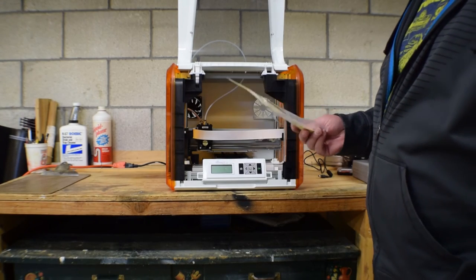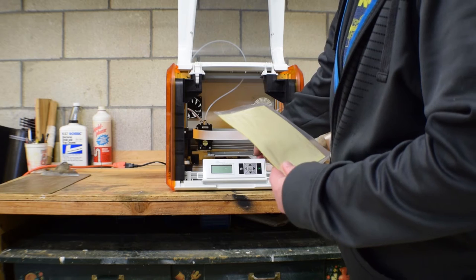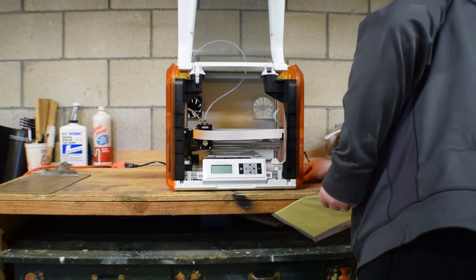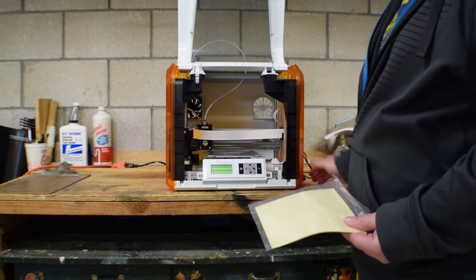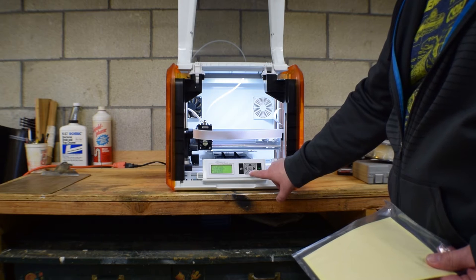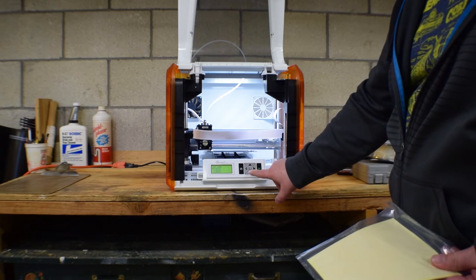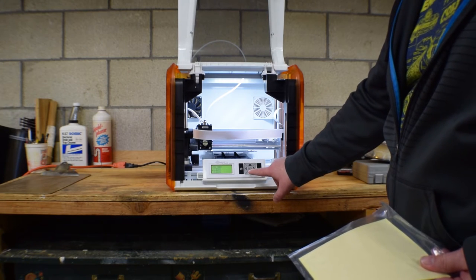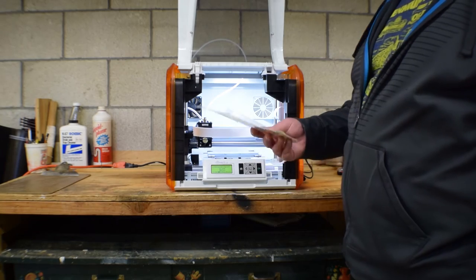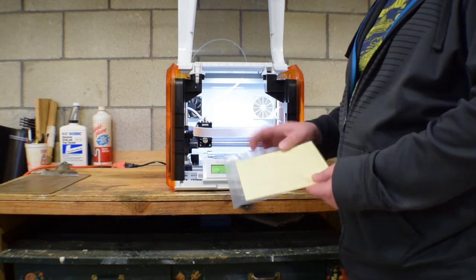Then what you have to do is take this giant piece of masking tape and put it on the bed. What I'm going to do first is turn this sucker back on, then go to Utilities, go to Jog Mode, Z-axis. So what we next want to do is take this giant piece of masking tape, because the print bed needs something to adhere to — because it's not a heated bed, things will lift off if they don't have a way to adhere. Tape is a good way for things to adhere.